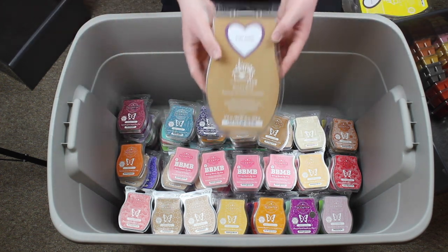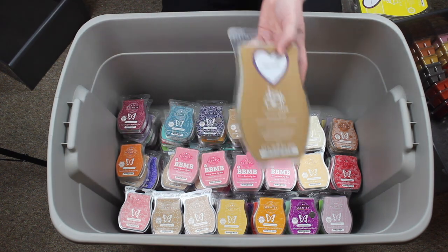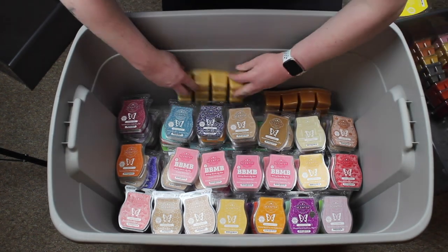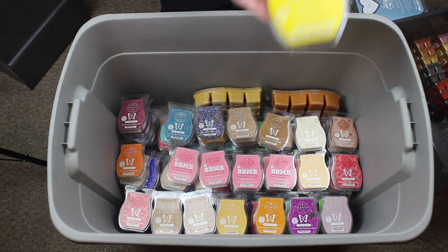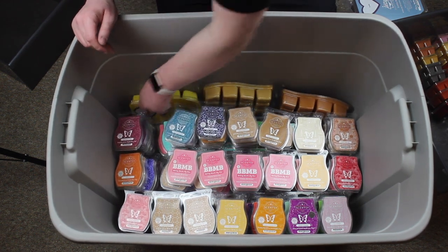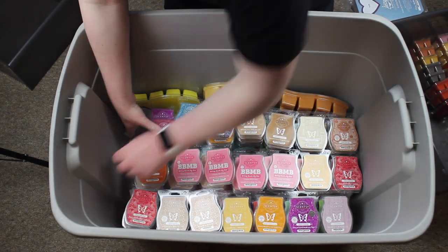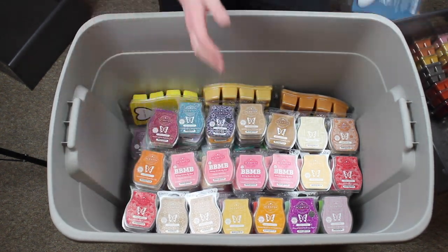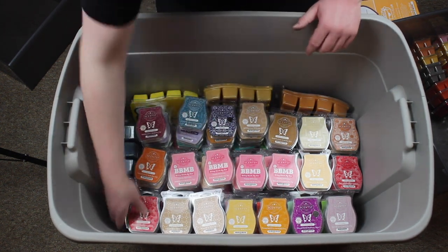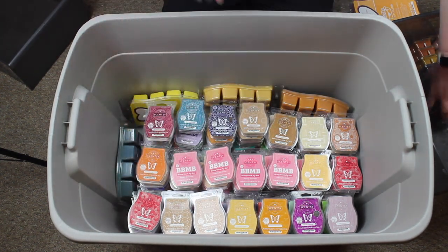I'm now going to put some bricks in on the side. This one's Sugar Cookie, this one is Baked Apple Pie, and I can probably fit one more — Squeeze the Day. I can fit three across. Luna on the side here. That looks about it for the bricks right there.